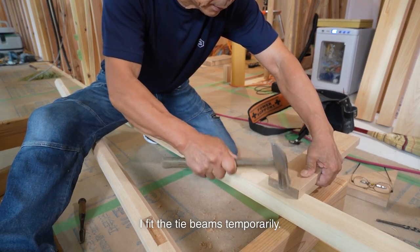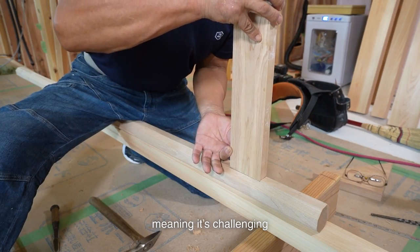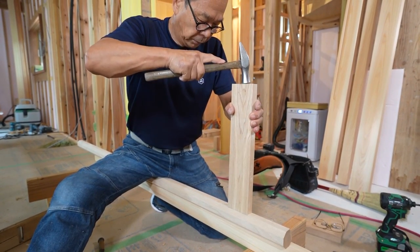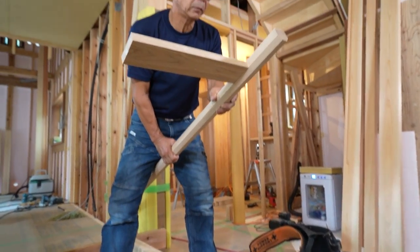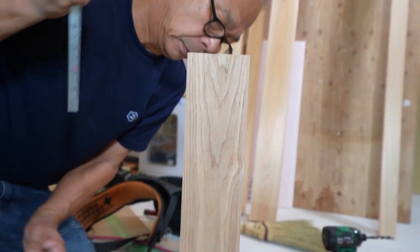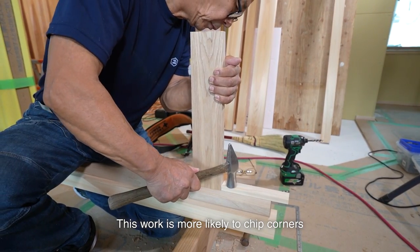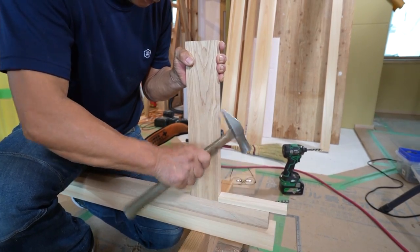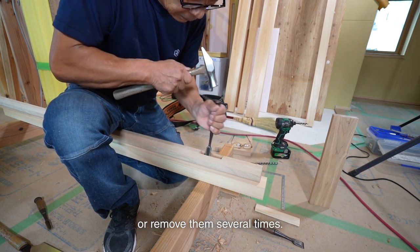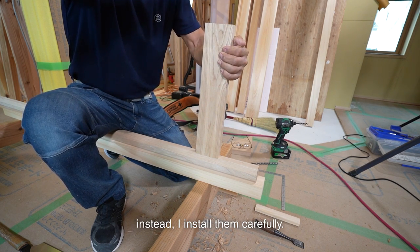I fit the tie beams temporarily. I use the kiguroshi technique to fit it. When using a dado joint, I need to cut a groove and insert them, meaning it's challenging to make it right angle. I cut the groove at the same depth, make it right angle, and then secure it. This work is more likely to chip corners when removing than when joining. If I apply machine oil or oil for oil guns, they won't chip even if I join or remove them several times, but the oil or paint won't be applied to that part when finishing. So I don't use them — instead, I install them carefully.